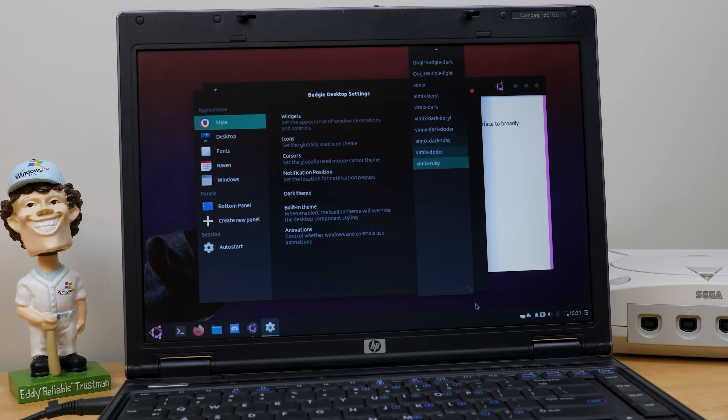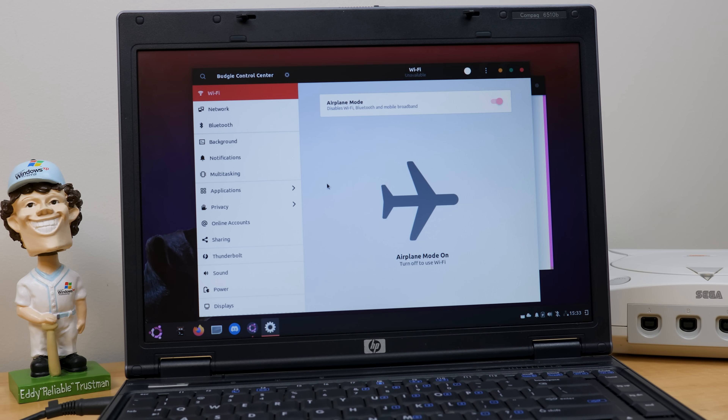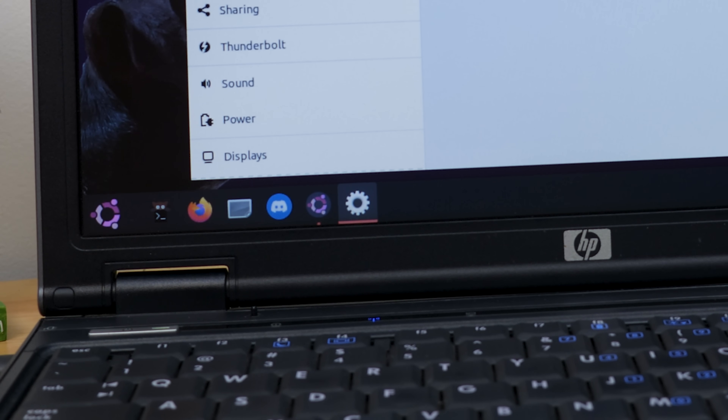That's a pretty large pop-out there — there's a whole thing up here but it's scrolled all the way to the bottom, which is interesting when you click on it. We'll change this to the arc theme. It changes the windows around a little bit — that's neat. We've got the control center where you can configure just about every aspect of your computer. So we can turn on Wi-Fi. Airplane mode was on for some reason — turns out there's a hardware switch on the laptop. I forgot about that little button to turn on the Wi-Fi. Now we're online.